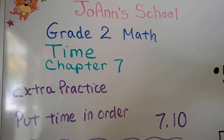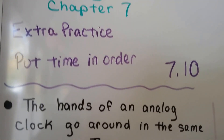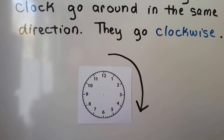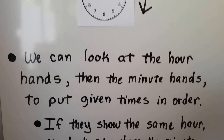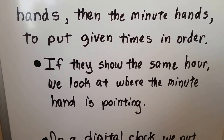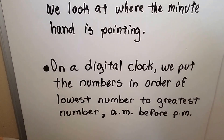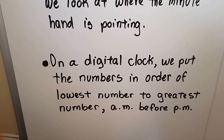This is extra practice. We're going to put time in order. The hands of an analog clock go around in the same direction — they go clockwise. We can look at the hour hand and the minute hand to put given times in order. If they show the same hour, we look at where the minute hand is pointing. On a digital clock, we put the numbers in order from lowest to greatest, and we put AM before PM.